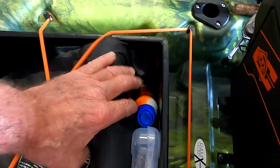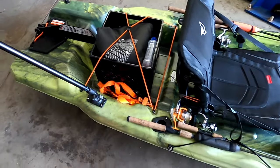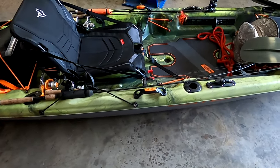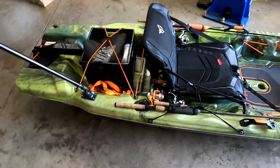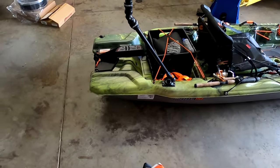I've got my PFD vest in there, some rope, and my anchor. For now I just have an anchor with a small string — whenever I throw the anchor out I just tie it off right here on the kayak. Eventually I'm going to get some sort of anchor trolley system.